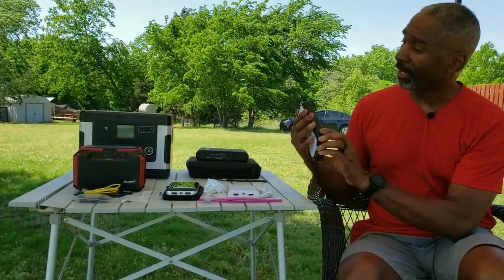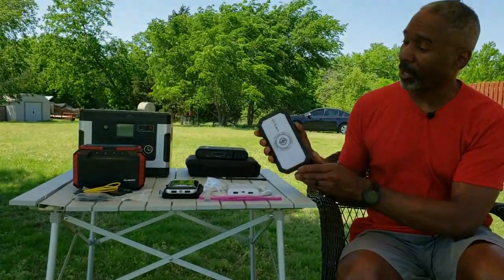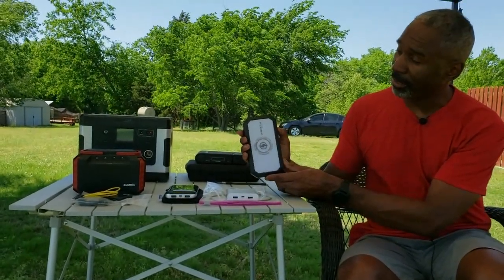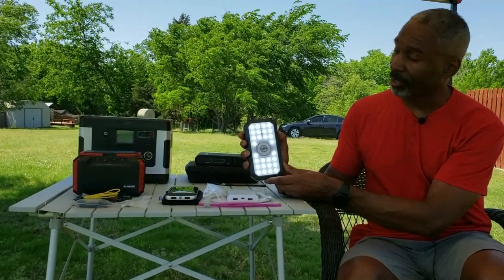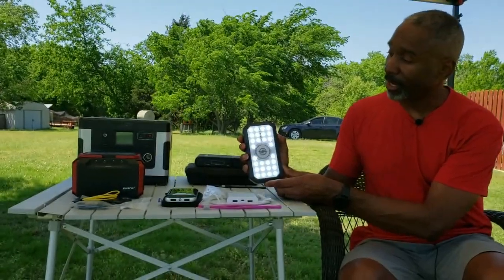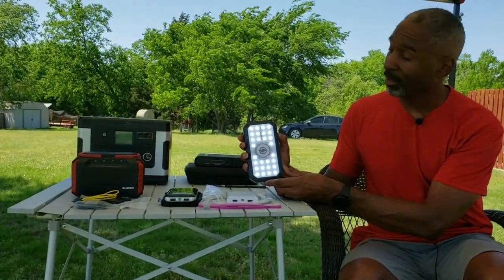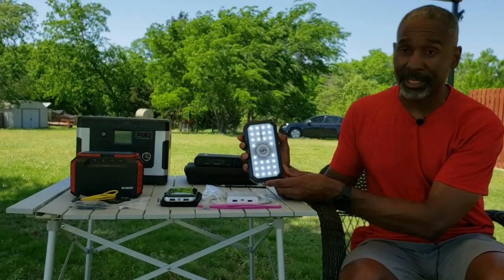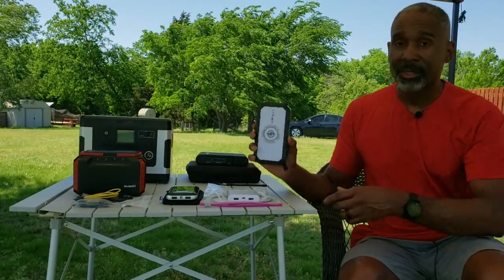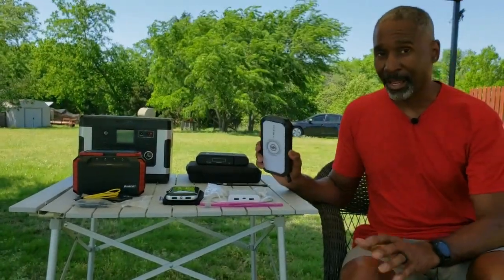It also has a nice little feature: when it's charging in the sun the light turns green. If you want to use it for light, this one is more effective than the smaller units. Push it twice and you get a flashing SOS light; you can also get a steady bright light, and each additional push dims it down further. A third push from there gives you a flashing strobe mode. So it's a good gadget to have, but like I said, if you're going to take it backpacking you might want to think twice.